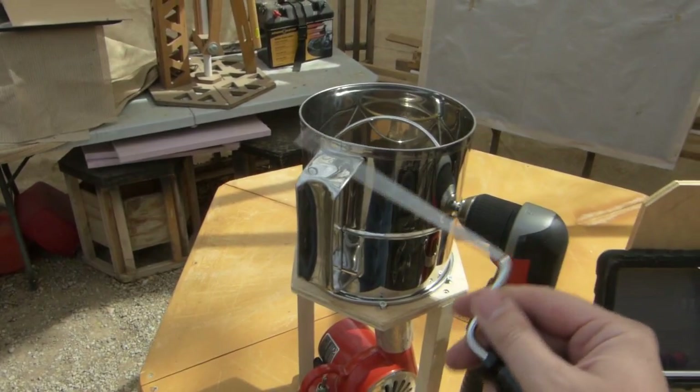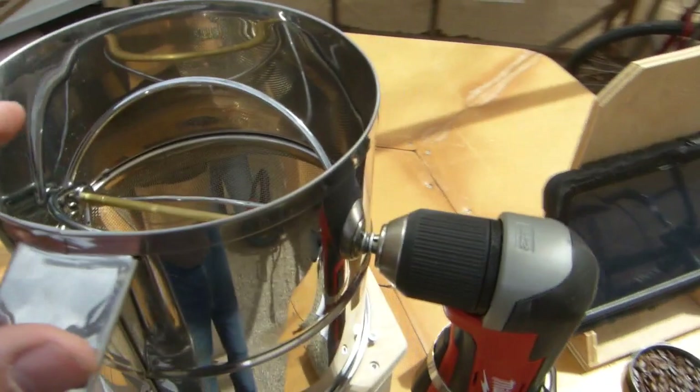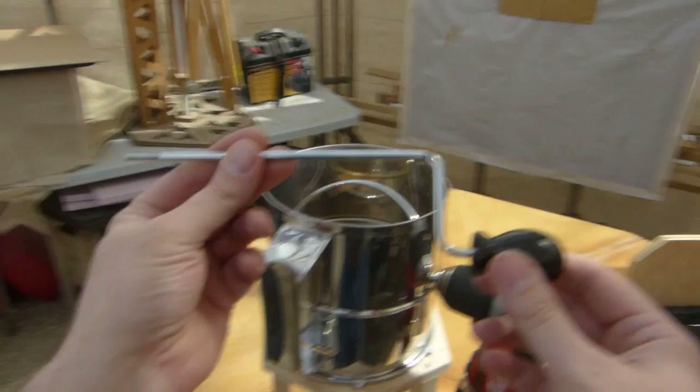Now, this particular brand of sifter - you can grab the beater bar inside and unscrew it and take it out; it's got threads on it. What I wound up doing was I took a piece of brass rod and put threads on one end to go into the adapter there, and cut it off nice and straight to attach on my right angle cordless drill to power this thing.